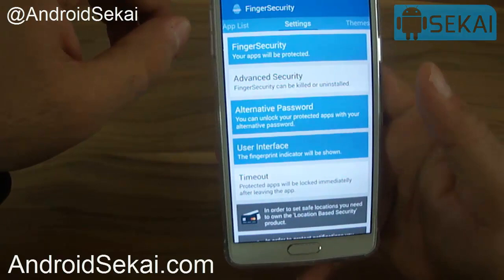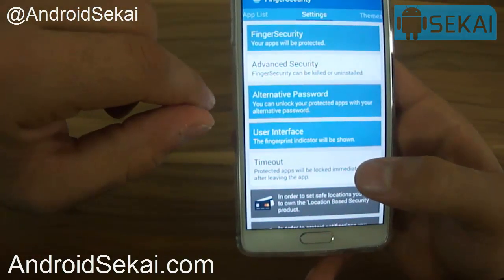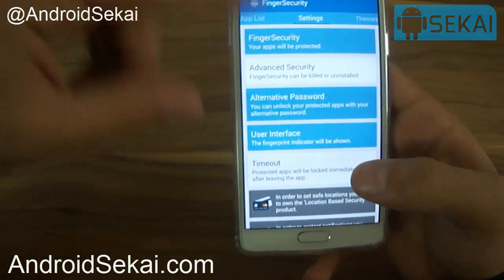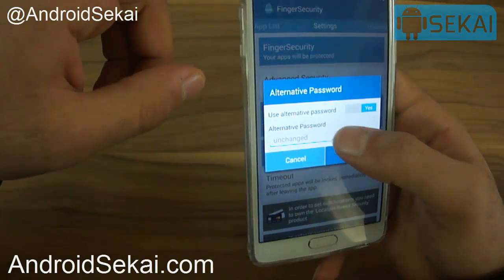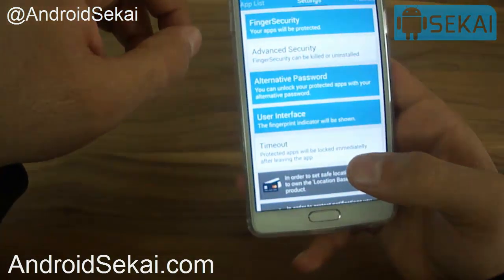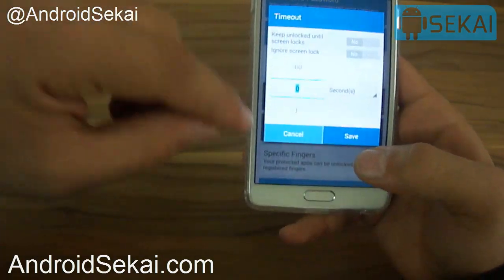If you go to Settings, we can see some other options. For example, you can set an alternative password for cases where your finger does not work when opening the app. You can enter an alternative password here.